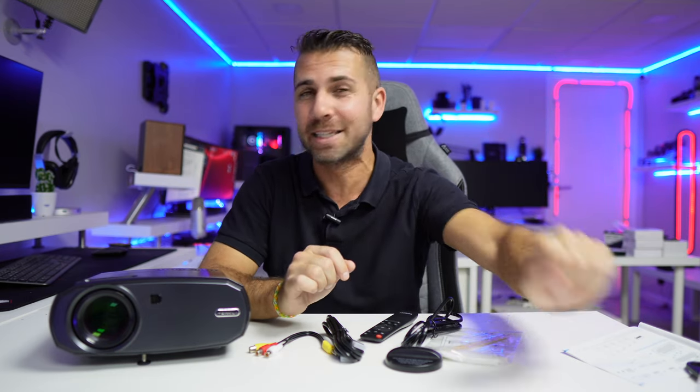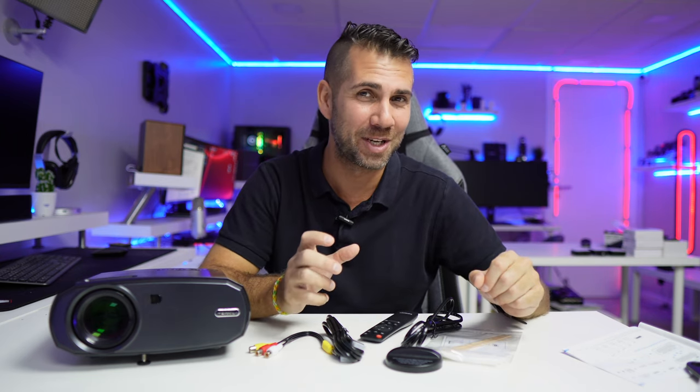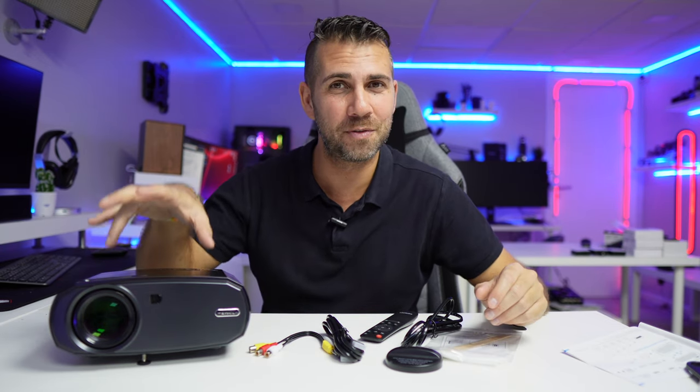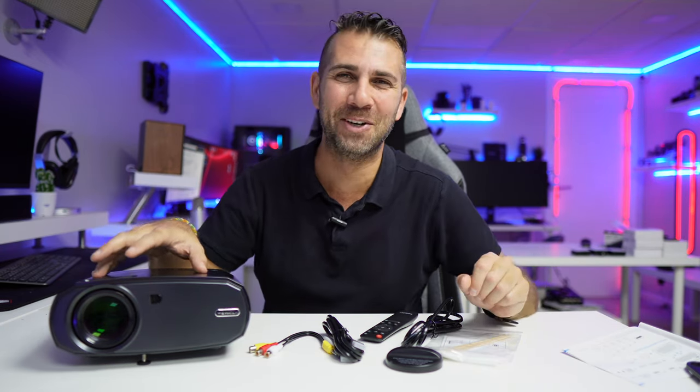And that is it! Hope you guys enjoyed the video — if you did, don't forget the thumbs up, which is really appreciated. My name is Werto Jorge, today with the WeWatch V50, link down below, and as always I'll see you guys on the next one.